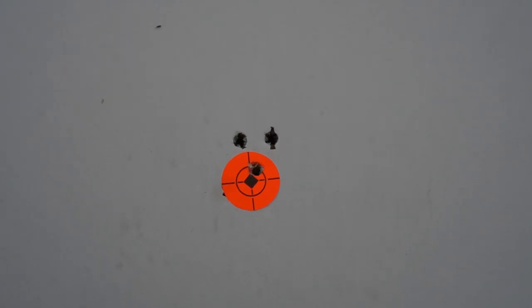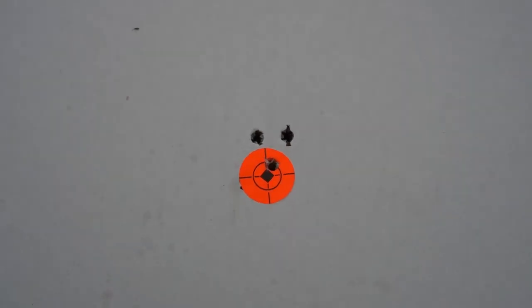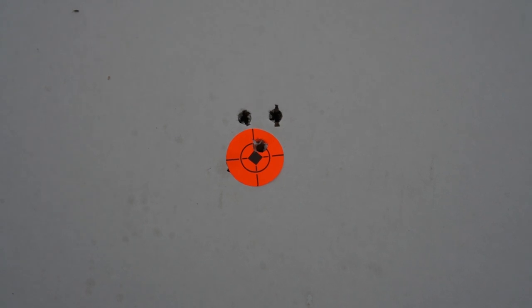As my saying goes, it's minute of coyote — that's all I need. That's a dead coyote all day long.